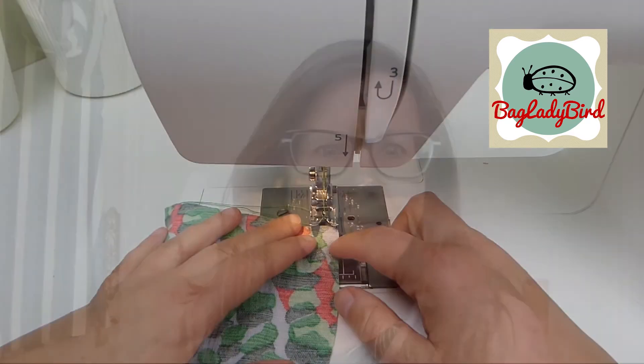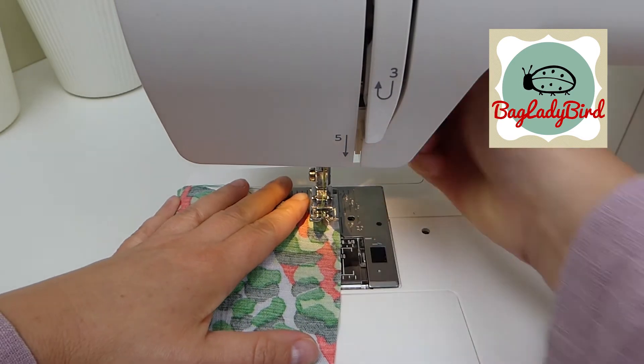It can give a really good finish to your hems. It can be done on a straight hem or also on a curved hem without too much bother. So let's get cracking.